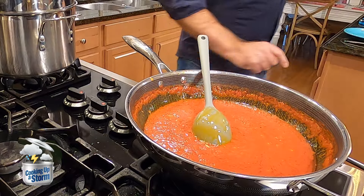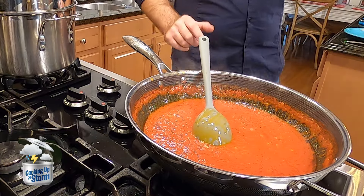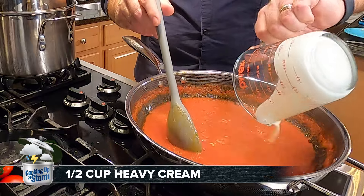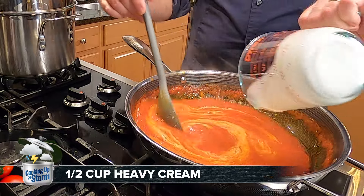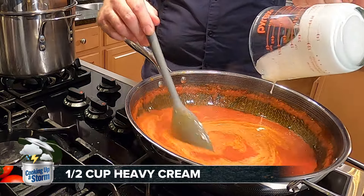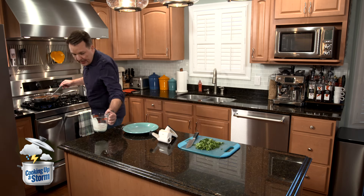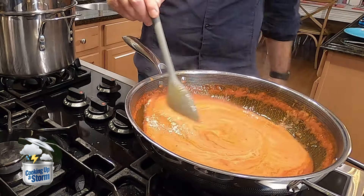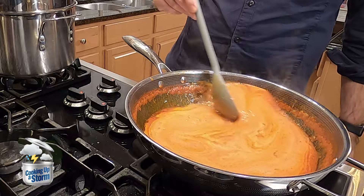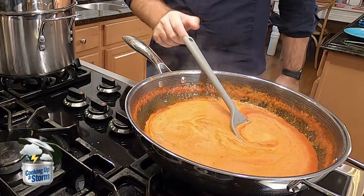Our pasta is done. Now I want to add one more thing to the sauce, and this is a half cup of heavy cream. Give it a stir — this is going to give the sauce sort of a pinkish color. So it's a great dish if you want to make it for Valentine's Day. There's no meat in this technically, but if you wanted to add some protein you could do chicken breast, slice that up in there, no problem.